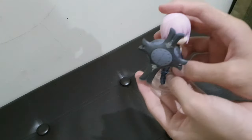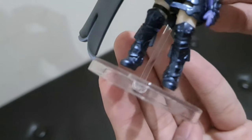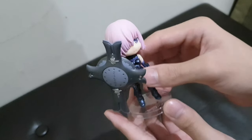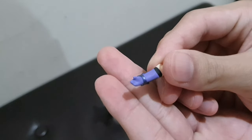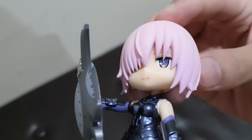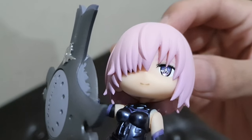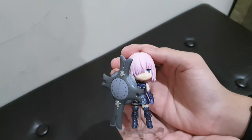Here she is on the stand. One thing I noticed is that she appears to be flying — her feet don't touch the ground or base, because the stand has a peg to hold her up. The box mentions a 'glittering eye' effect, but it's not very obvious — it might be visible when reflecting light. This is the final look of the figure.